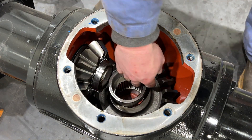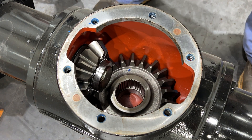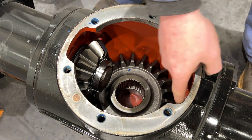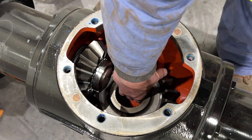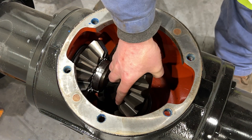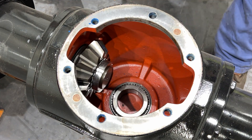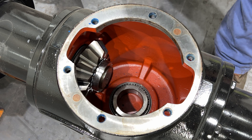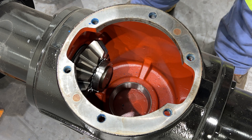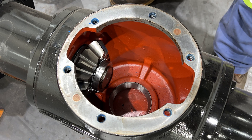We can set that to the side. Next in here we have a spacer — that needs to go back in after. And then our gear. If you've noticed, there's a cutout on either side here that lines up perfectly with this gear. Kind of take and rotate this out. Set that to the side. And at the very bottom, a tapered bearing. The shell or race for that bearing is still in there — we'll leave that in there for now.